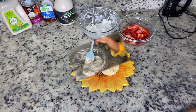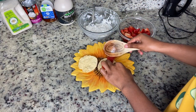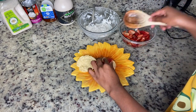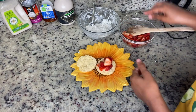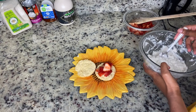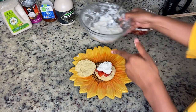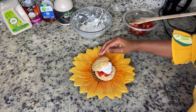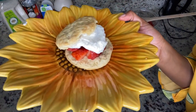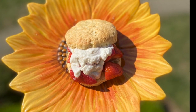Now we're going to prep the shortcakes. Take a biscuit, slice it in half, add your strawberries, and don't forget to get the syrup at the bottom. Take the coconut whipped cream and put a dollop on top, then top it off with the other biscuit. You can do the same thing to the other biscuit half and make it a little sandwich — and that's the vegan strawberry shortcake from Vegan Hippie Cafe. Enjoy!